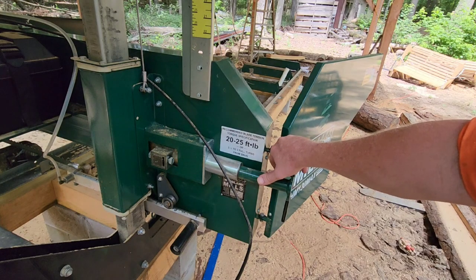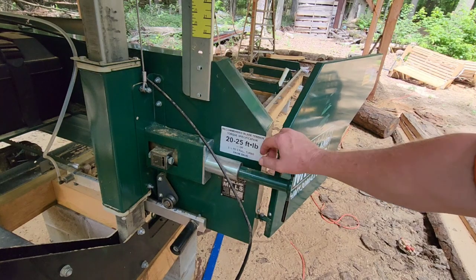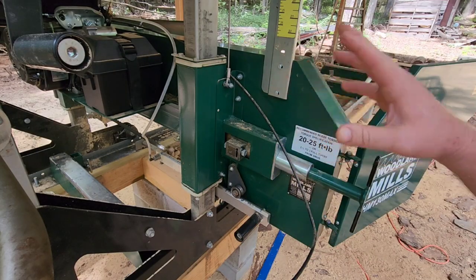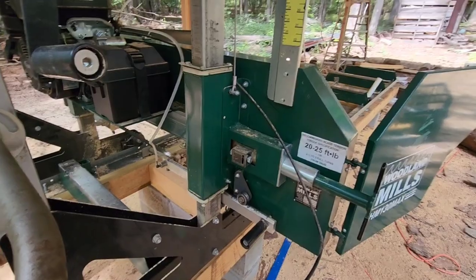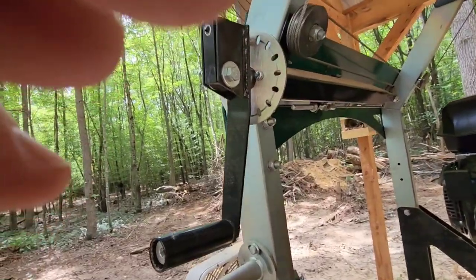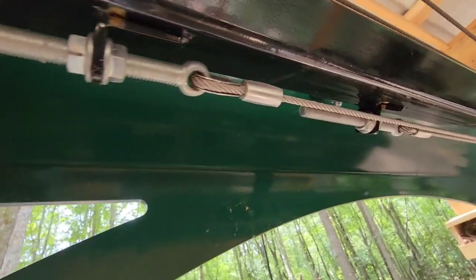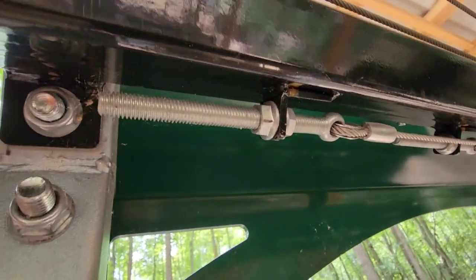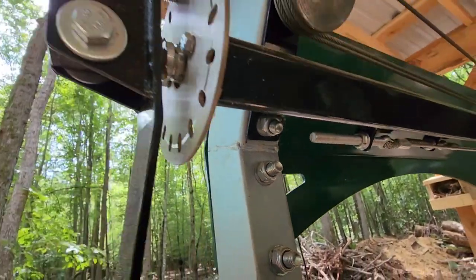Since having the mill, I've checked the track one time and did have to make one small adjustment — it was painless. Your adjustments are right here and your manual will show you how to do that. One time I had to adjust the saw head height. I got to cutting and my cant was one eighth inch higher on one side than the other. The adjustment for the left and right saw head height is right here — it's fine tuning. I was able to take this bolt loose, adjust this cable, and get that one eighth inch back out to get it true.